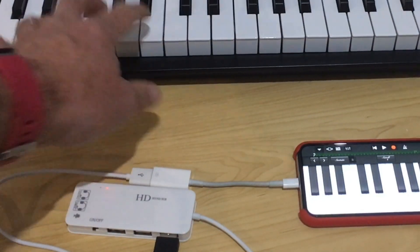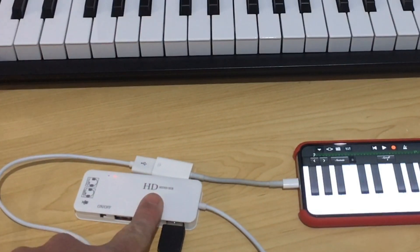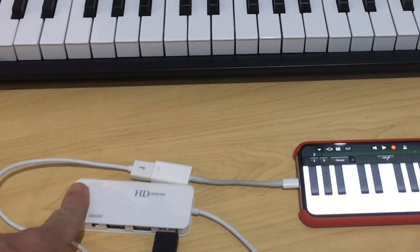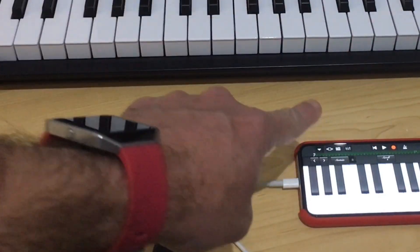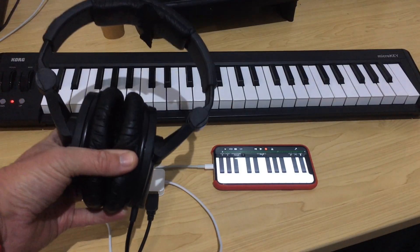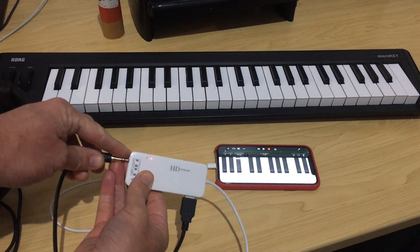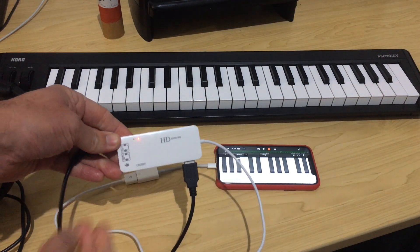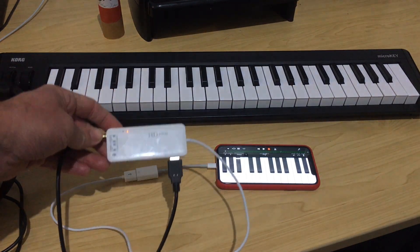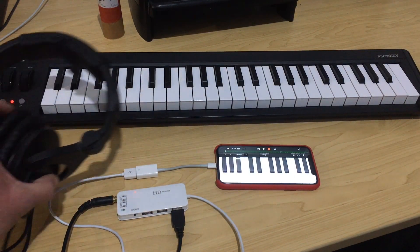So this is all connected now. But the problem is, if we play our keyboard, nothing's going to come out because it's using this as our sound output now. But that's actually a great thing, because all we need to do now is plug headphones into our headphone socket here and we'll be able to monitor our keyboard sound. I've got my Sennheiser HD 280 Pros here, and I'll plug those in to the headphone jack. There's a headphone output as well as line out and a microphone input, so you've got quite a bit of flexibility, but we just want the headphone jack for this purpose.